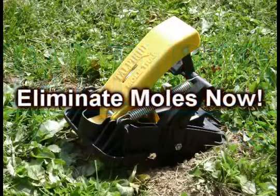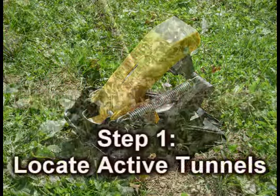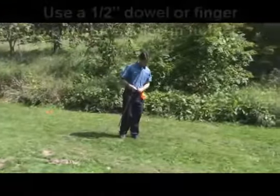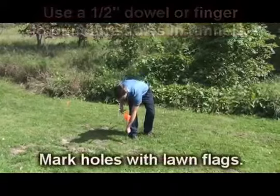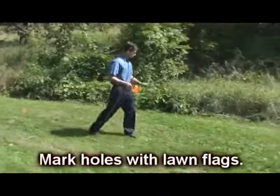You can eliminate moles now. Step 1: Locate the active tunnels. Look for runways with fresh dirt pushed up and use a half-inch dowel or your finger to make pilot holes. To make finding the pilot holes easier the next day, mark the holes with flags or another easy-to-spot item.